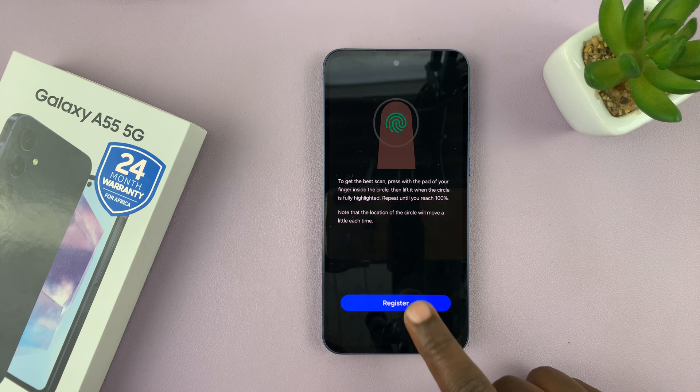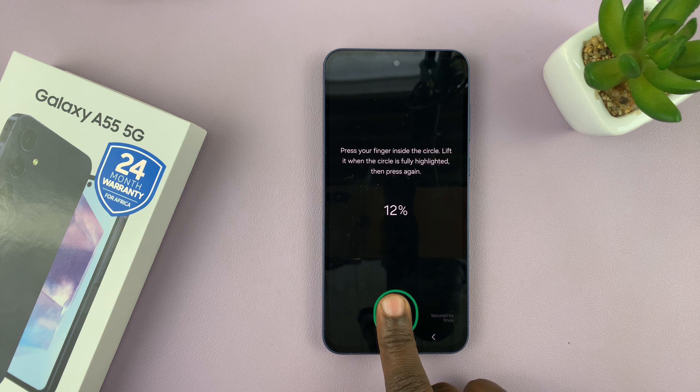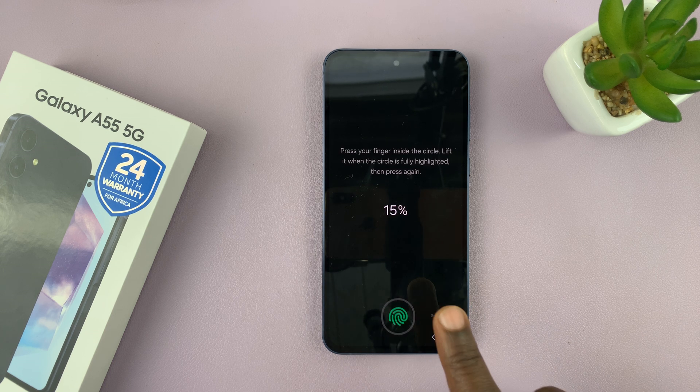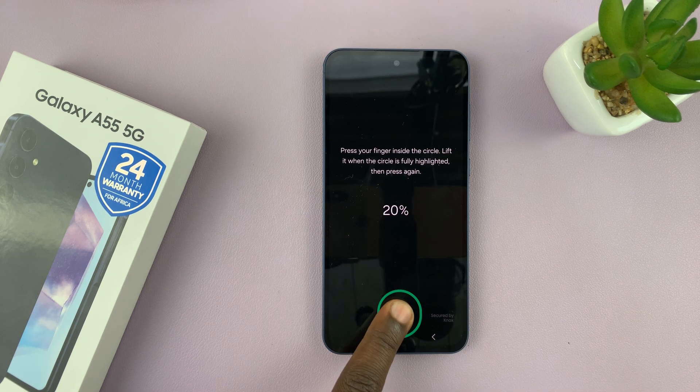Now that you've done that, we can register our finger. This phone has an under-display fingerprint sensor right here. What you need to do is just place your finger, lift it, and place it again at a different angle. Keep doing this until it fills up to 100%.